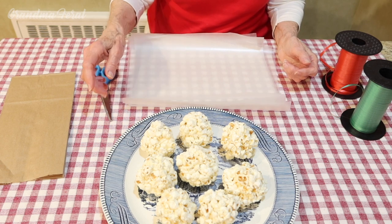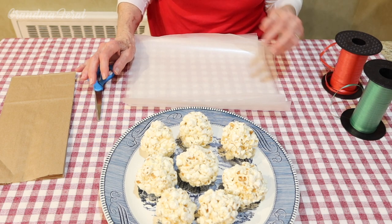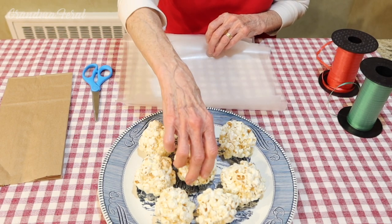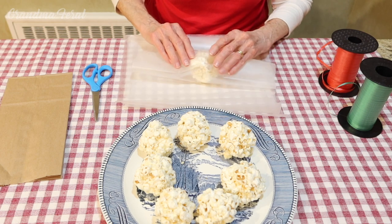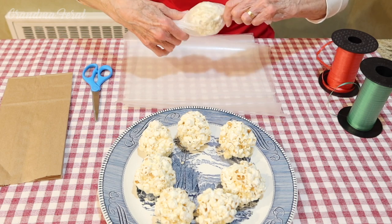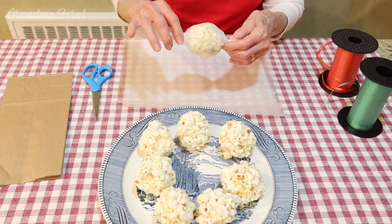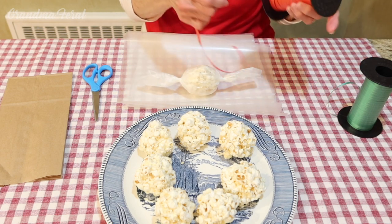Now I want to show you how years ago they would wrap them to give as gifts or store them. Back then they used wax paper. So I have cut wax paper here and I'm going to take a popcorn ball, put it in the wax paper, and wrap it up like this. This is one of the ways they could wrap it up to give it as a gift. You would just twist the sides, and then they would use whatever they had around — if they had scrap little pieces of ribbon they could tie it with ribbon.